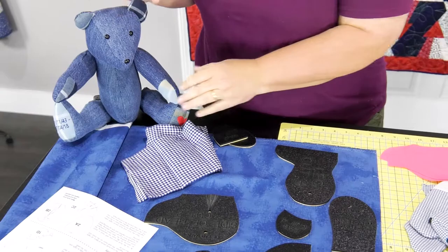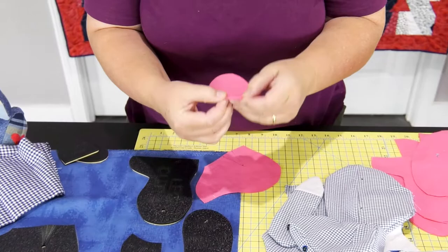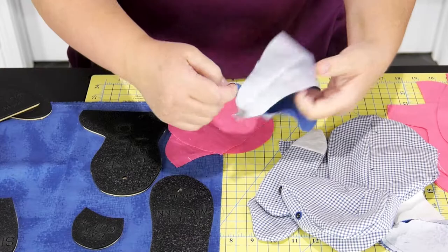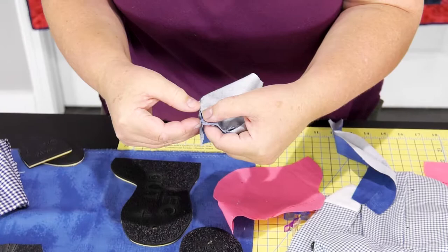You're going to make your darts like this and you're going to sew right down that line. That'll create your dart in your head piece. That's going to create your darts and then you're going to slit your dart so it's open, so it runs open, so it lays flatter.